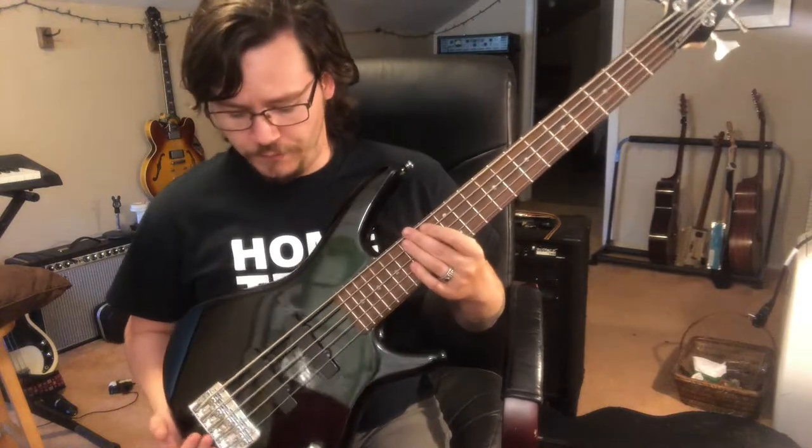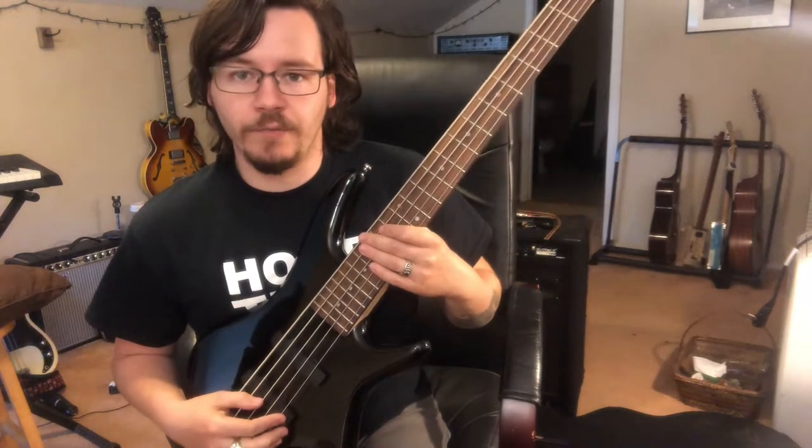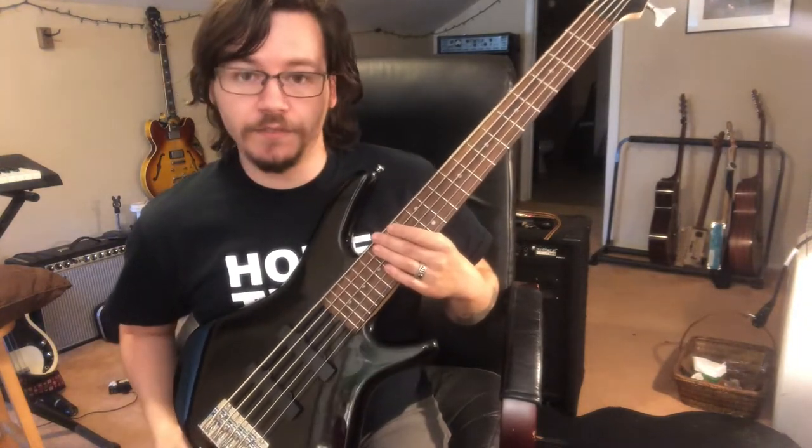Other than that, everything adjusted really well. I did adjust the pickups a little bit as well — they came out of the box pretty close to the strings, so I lowered them just a tiny bit. Since doing that I've had very few issues with fret buzz, and most of that is in my technique. I'm originally a guitar player, so this is a bass I'm using to get more acquainted with it. It's set up really well and I think it's very playable for under $200.